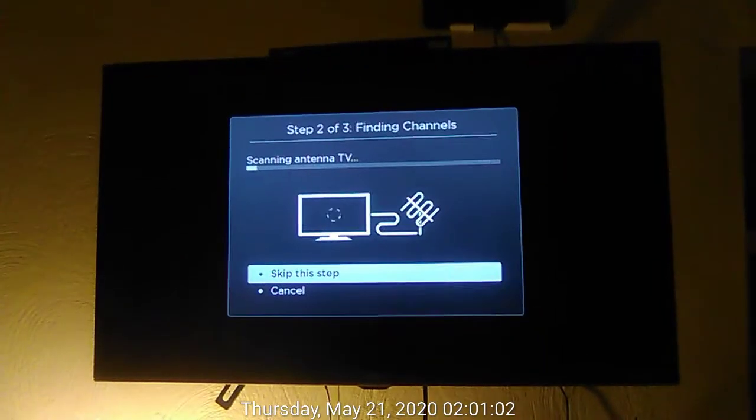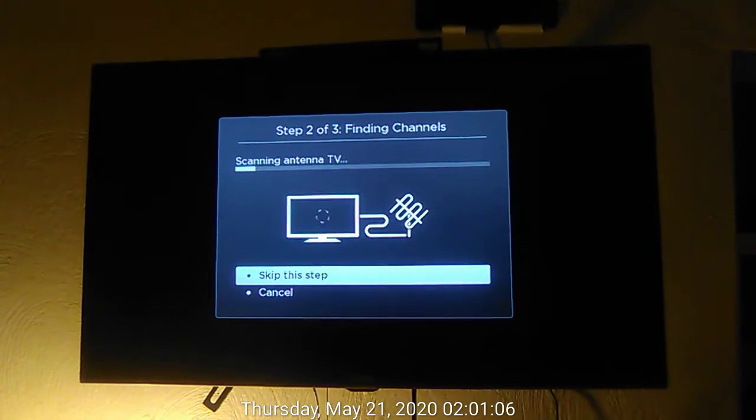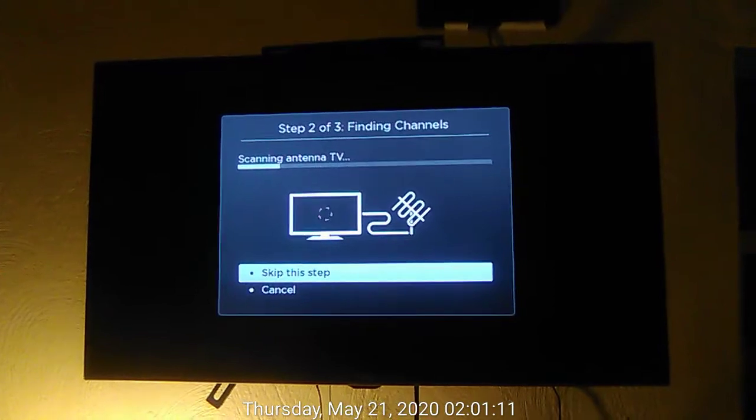In step 2 of 3, finding channels dialog, scanning antenna TV. Skip this step, button 1 of 2.